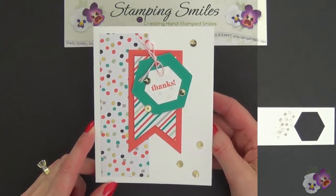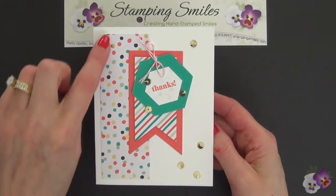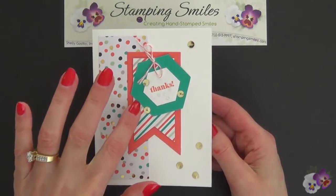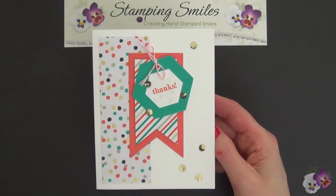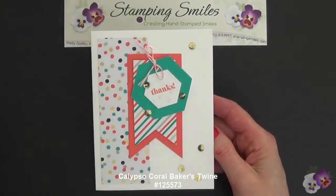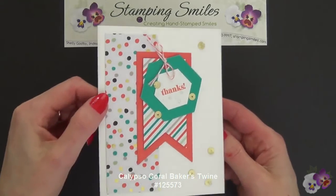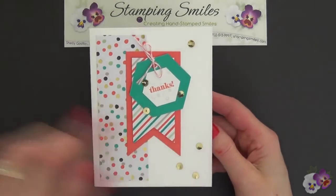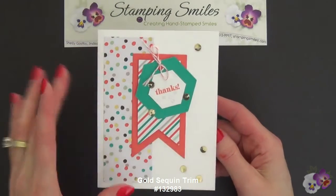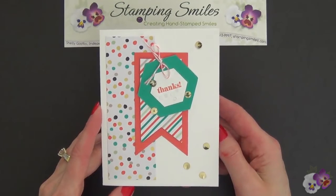Let me show you my card. Here's my finished March thank you card with the strip from the Sale-A-Bration Good as Gold Simply Sent Kit and my two tags from the Sale-A-Bration Twisty Treats Kit. I tied the two tags together with a piece of Calypso Coral Baker's Twine. In the Good as Gold kit, the gold is shiny, so to play off of that I added my gold sequin trim — took those off and scattered them all over. Just a fun, cheerful card.